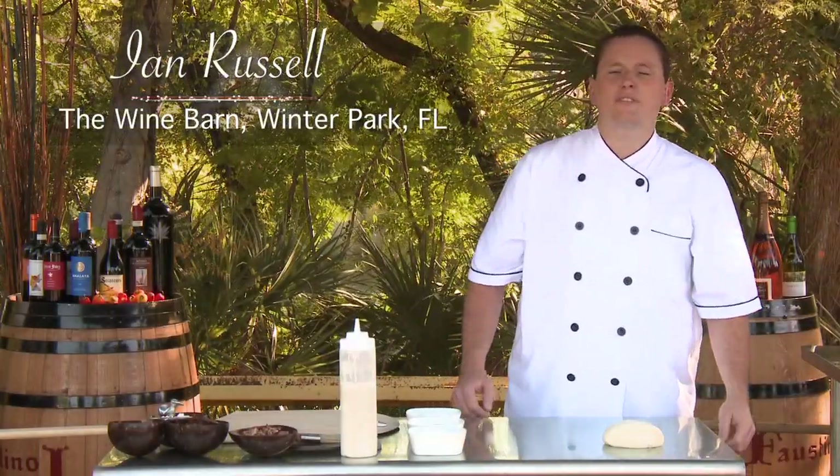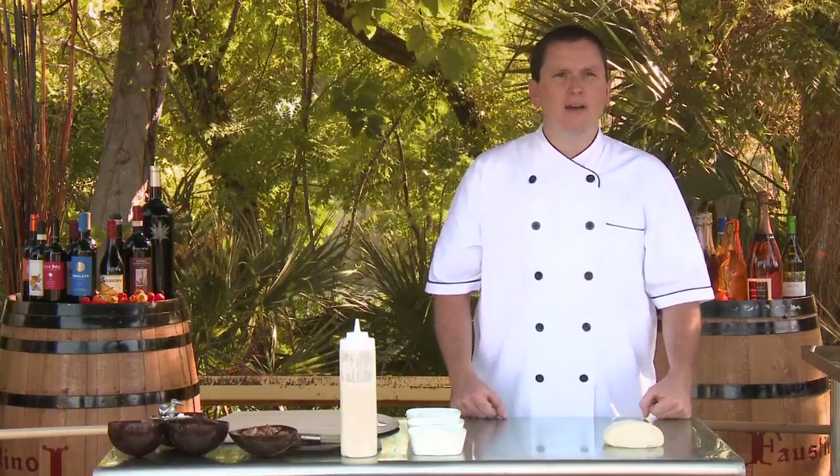Hi, my name is Ian Russell. I'm Chef at the Wine Barn of Winter Park. I've been a Chef for about seven years.